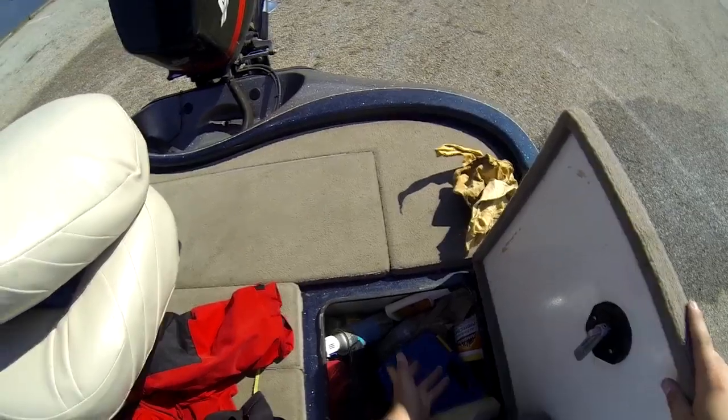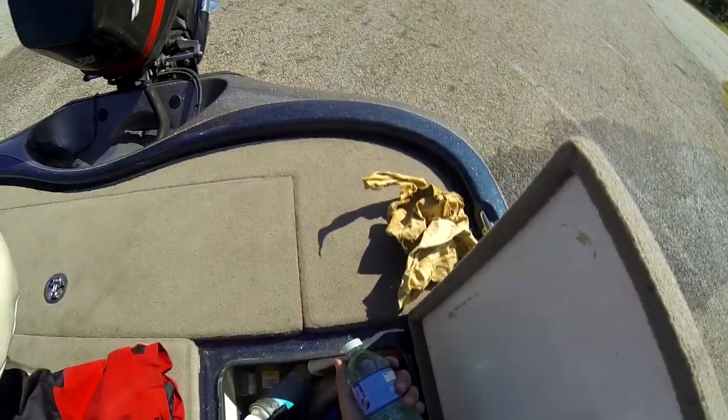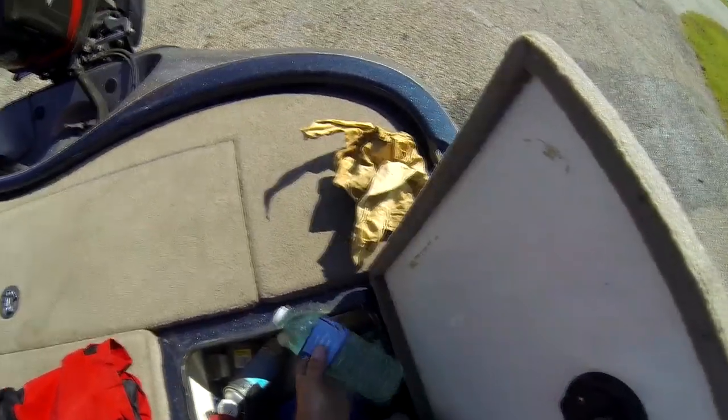I've got an extra rain jacket, extra life vest for my partner, and a lot of cleaning stuff. I've got these bottles pre-filled with catch-and-release — I'll usually ice them over in the summer and just dump them in. Got an extra seat post here.